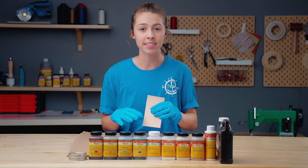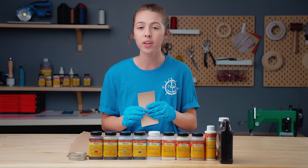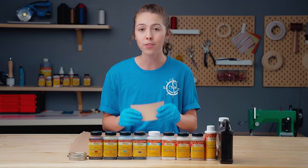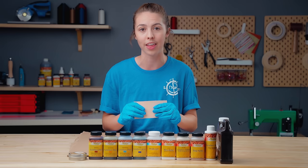A quick side note: if you want to stamp your leather, we recommend doing so before the dyeing process. Because if you stamp your leather after dyeing, you can risk exposing the undyed layer of the leather.